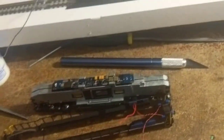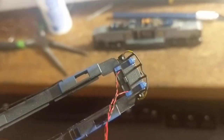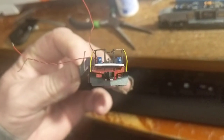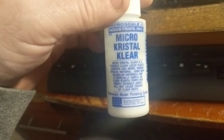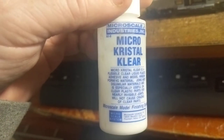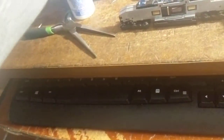Good evening folks, just a quick update. The ditch lights are in. Here's the front porch where the wires come out, and there's where the ditch lights are. You can see there's like a little lens over the front — that is the micro crystal clear. I put that in there for two reasons: one is to glue the LEDs in, and two, it dries clear. If you leave a little bead on top, do a first coat, let it soak in, then do a second little bead, it'll make like a little round headlight lens.